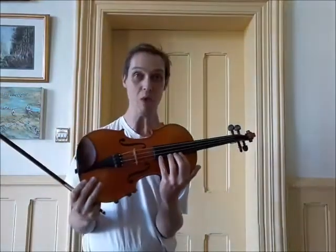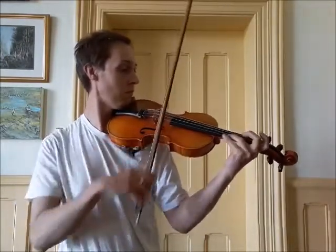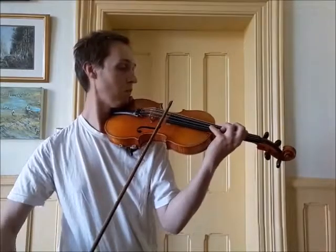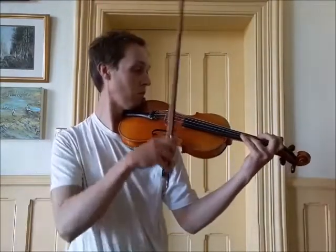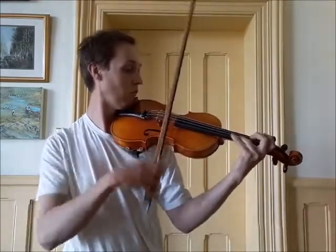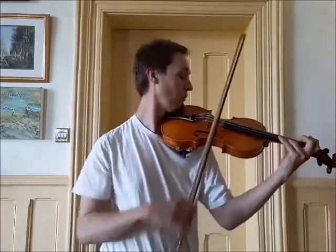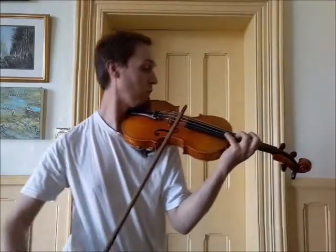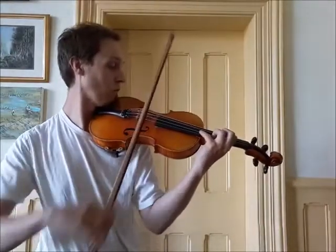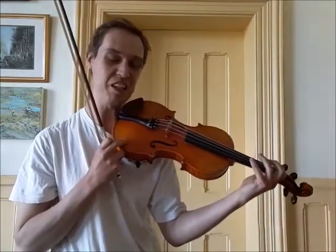However, there is another way of making high squeaky sounds on the violin. It's very squeaky and kind of surprising, isn't it? In fact, it's debatable whether that's a nice sound or not.